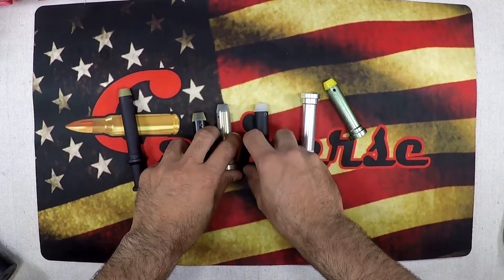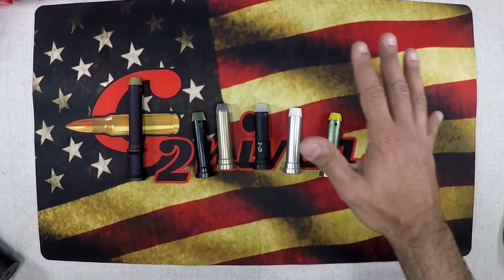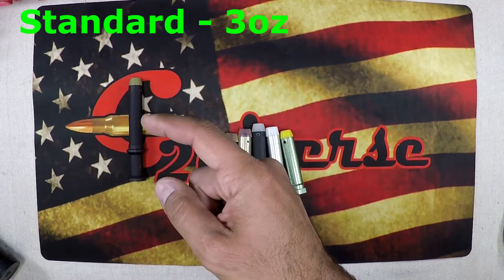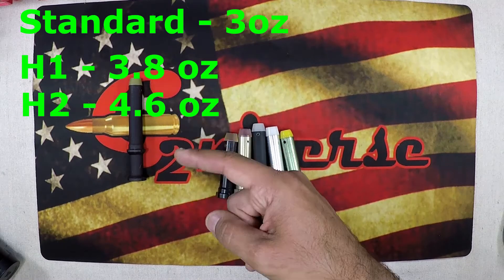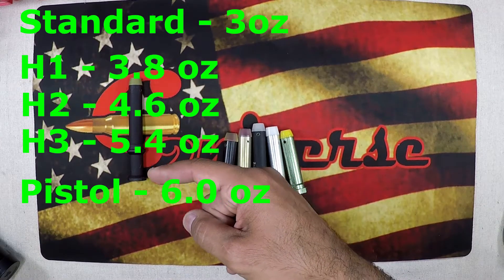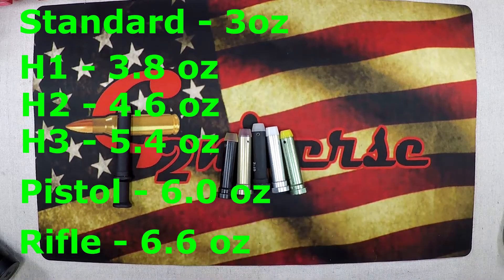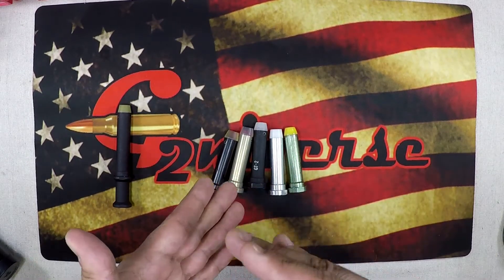A quick overview of buffers — they essentially come in about six varieties. You have your standard buffer at about 3 ounces, an H1 heavy buffer at 3.8 ounces, an H2 at 4.6, an H3 at 5.4, then a pistol or nine-millimeter buffer at around 6 ounces, and a rifle-length gas system buffer at 6.6 ounces. Most build kits come with a standard buffer at 3 ounces.